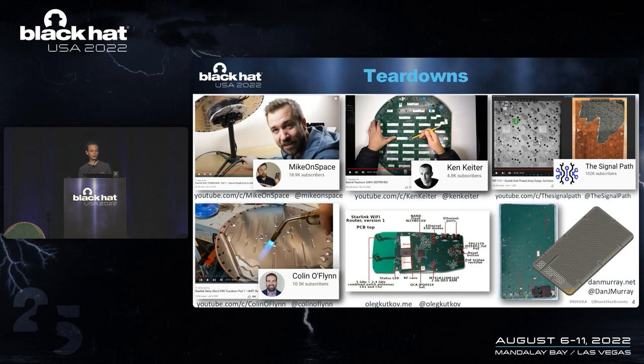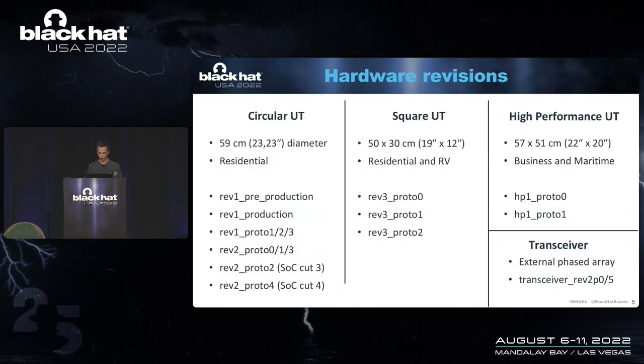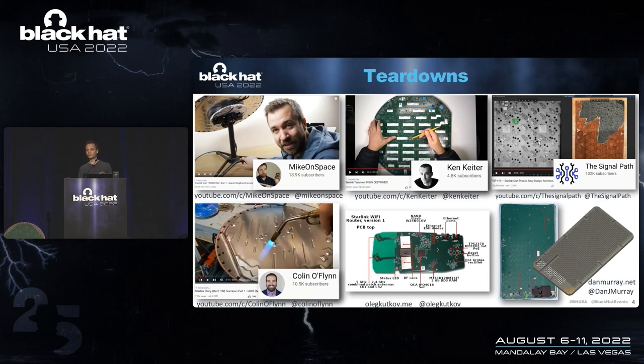Michael Space did a teardown, Ken Keeter did a teardown, and SignalPad did a more in-depth analysis of the RF hardware. Then that's basically the point where I started working on my dish. While I was working on that, a few other videos came out. Colin O'Flynn did a teardown and went really quite ham at the dish — he used a blowtorch to open it up. Oleg Kutkov did a teardown of his Wi-Fi router and did a basic analysis. Dan Murray did a teardown of his second-generation Starlink terminal and also made a 3D printable case. But what was lacking in all of these is that none of them really went into the security of the device, and that's the part I was obviously interested in.